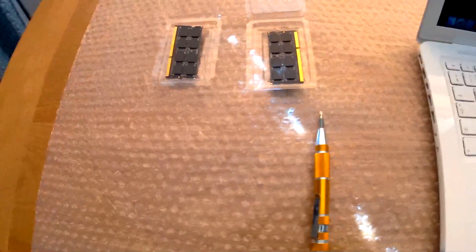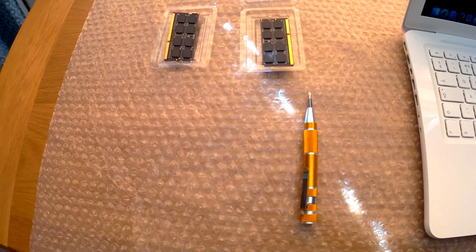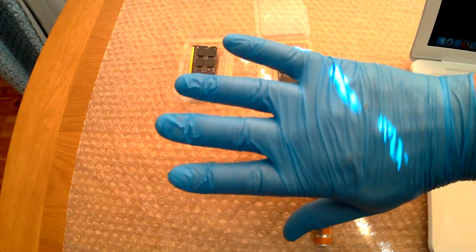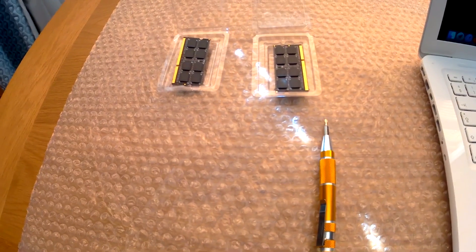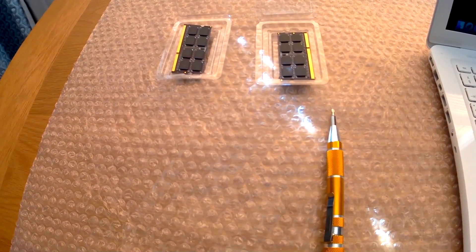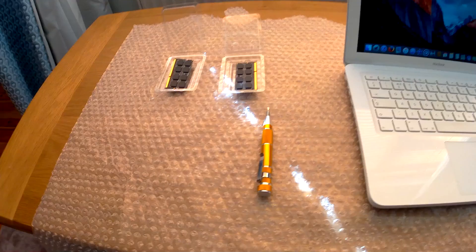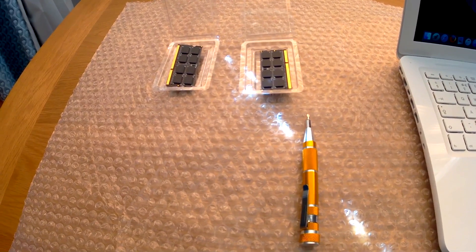Now what you'll need is a precision screwdriver with a slot head, your replacement RAM, and latex gloves. The reason for the latex gloves is to avoid any static from your hands onto the equipment. Oh yeah, and of course a pair of glasses if you're blind like me.